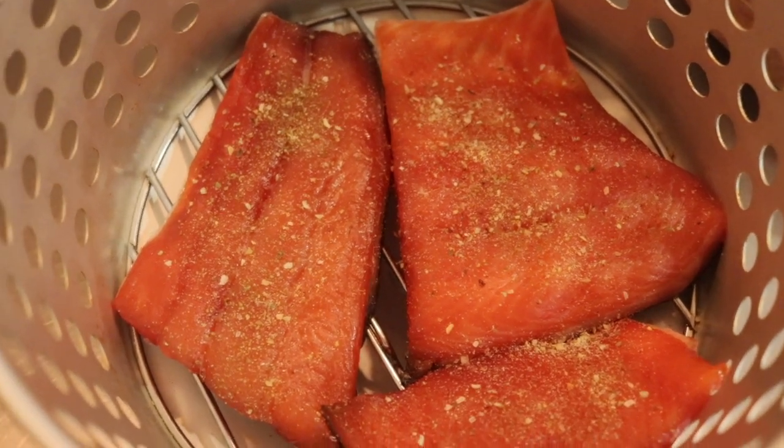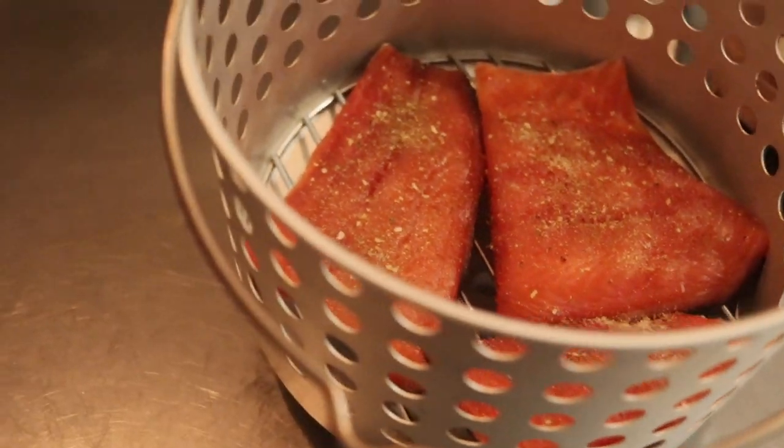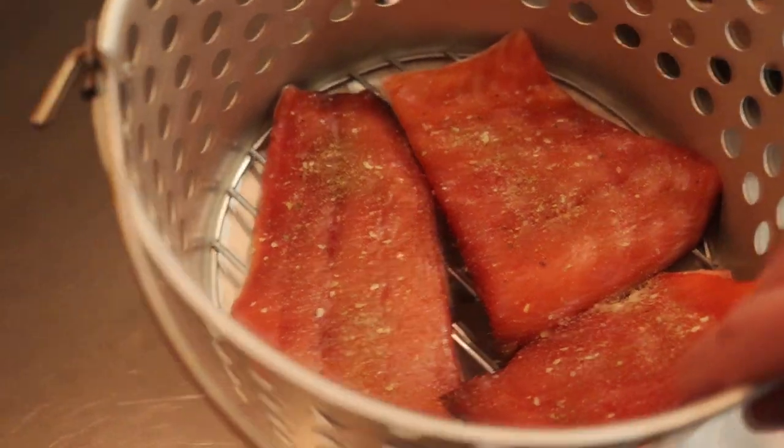There's the salmon — it's seasoned and in the carrier for the Masterbuilt oil-free turkey fryer. I'll just take this and drop it in. I need to get it up to 150 degrees and then I'll check it, probably in a couple hours. I don't want this to be jerky — I want it to be tender, just kind of flake off and be delicious.